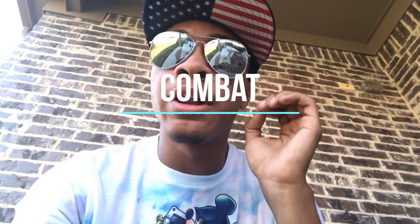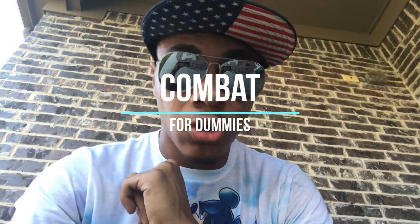What's up guys, the modern ninja wearing aviators and a superman hat, bringing you episode three of the avatar month here on Combat for Dummies on the Modern Ninja channel. Sit back and relax, because this time we're going with Toph Beifong's favorite element: earth.